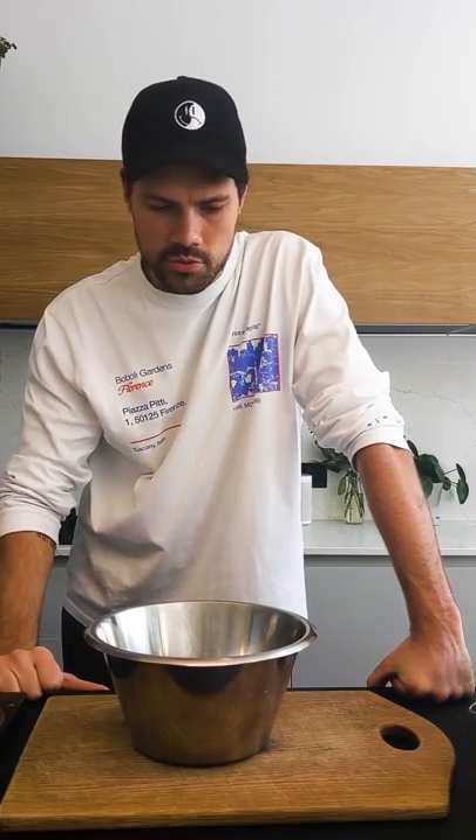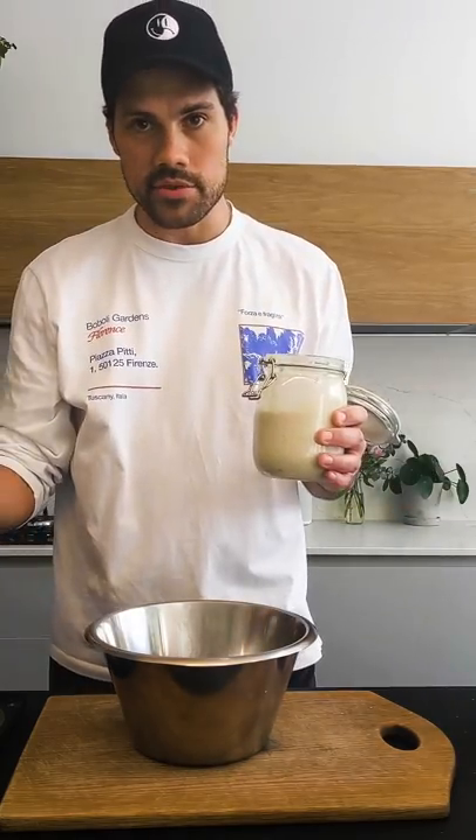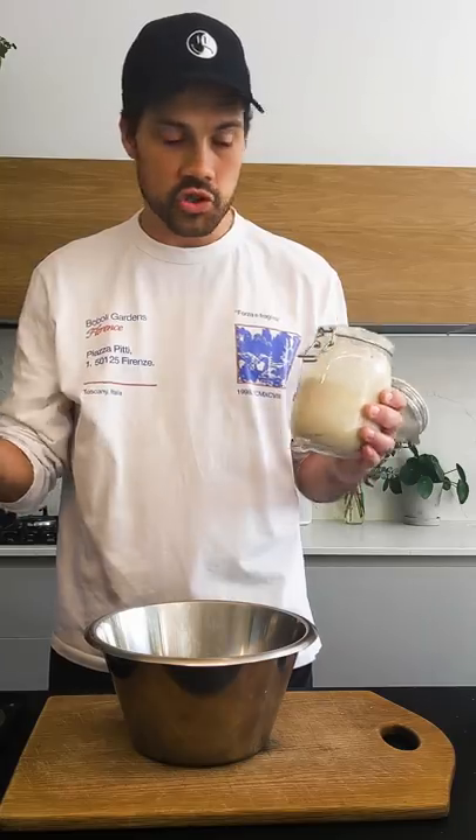What you want to do in advance — 6 to 12 hours before you cook or start preparing your loaf — you want to prepare the leaven, which is basically 83 grams of flour, strong white flour. You have to use really strong flour, sometimes Canadian flour. So 83 grams of water — even amounts of water and flour, so 83 grams of each.